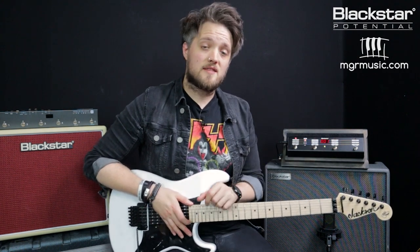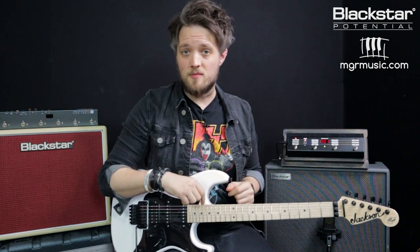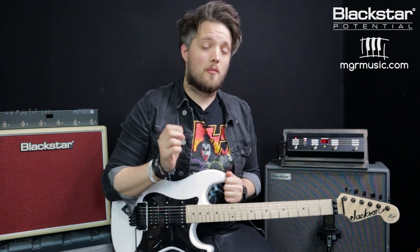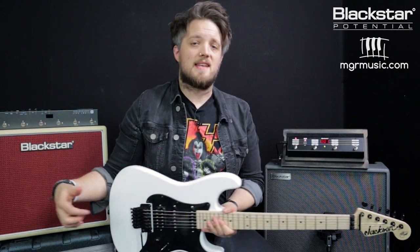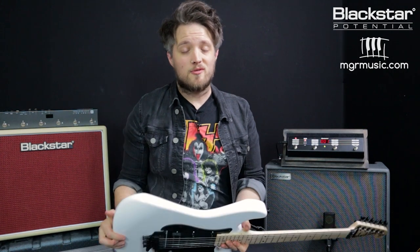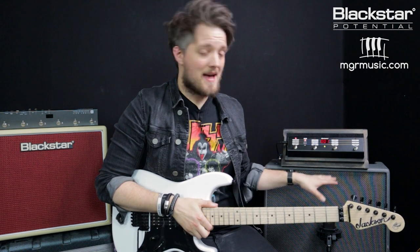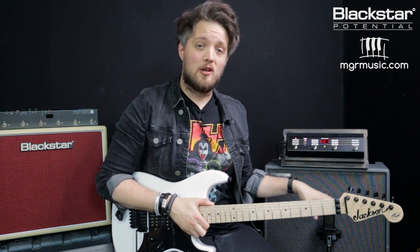I'm going to be using the Silverline Deluxe for this, and all the patches from this lesson are going to be linked in the description below. They're also available on the Blackstar Insider community. The guitar I'm going to be using is my Jackson Adrian Smith signature guitar, and the amp you're hearing is mic'd up with a Lewitt Audio LCT 440 condenser microphone.